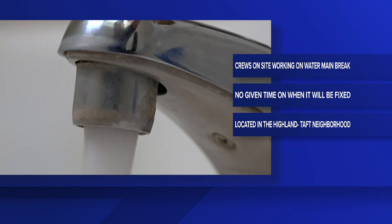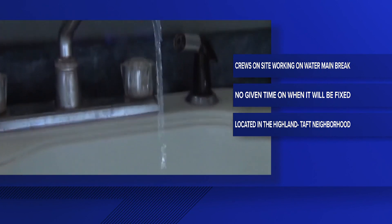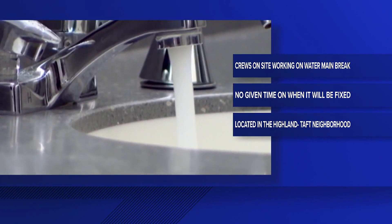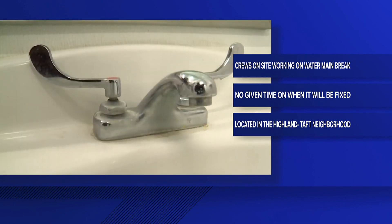City crews in the Port Arthur neighborhood of the Taft Heights area are working on fixing a water main break. That has caused residents to have little to no water pressure at all. The city says that this time they don't have an approximate time of when the water should be back on. If you do have any pressure, they will encourage you to boil it until everything is fixed.